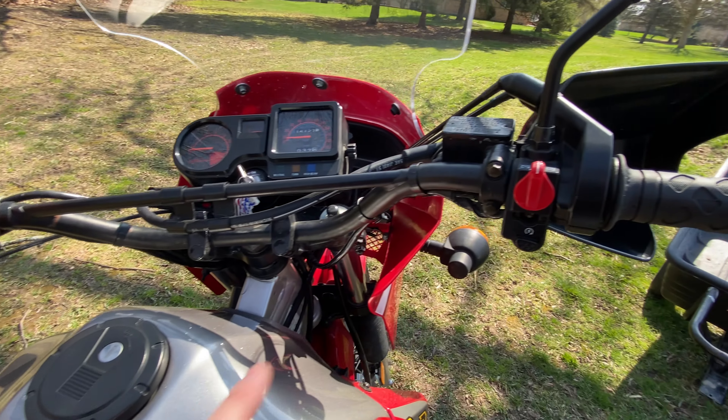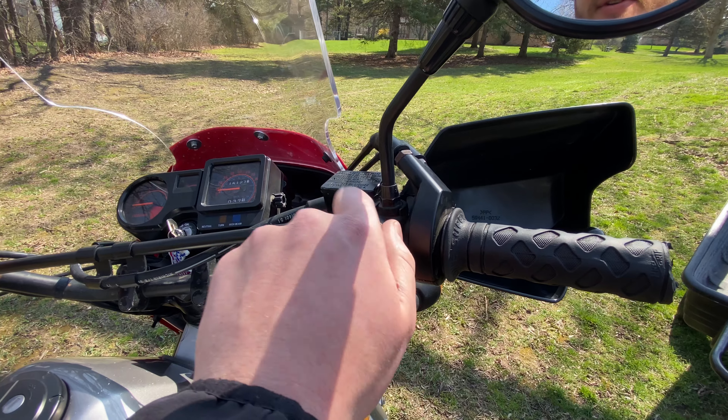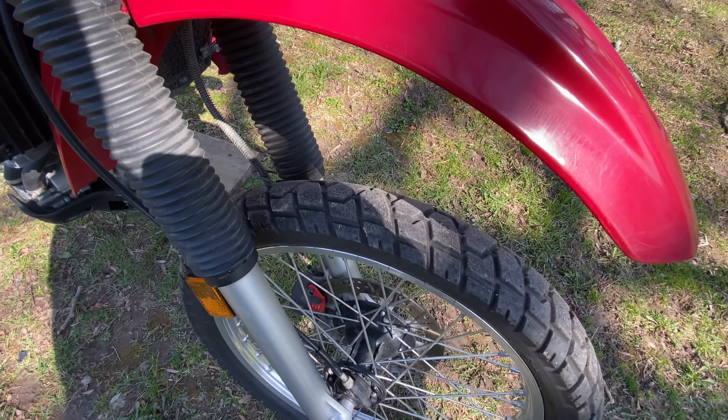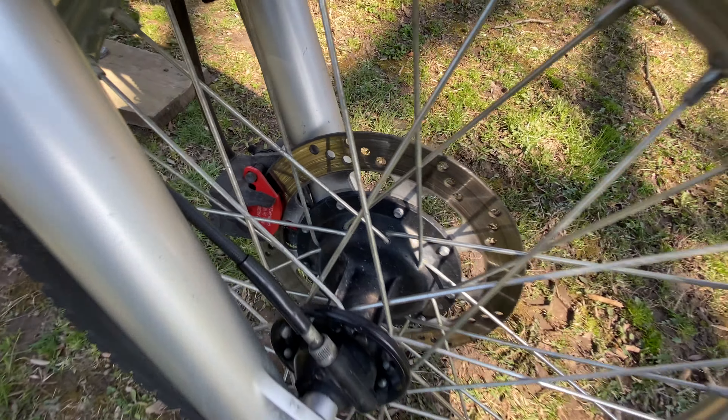It's a KLR 650 with 15k on it. You've got a choke right here, horn, turn signals, high beams, power on/off, a starter, and a kill switch. We have a taller windshield on it. I put new tires on — more or less road tires — and new EBC brake pads last year.